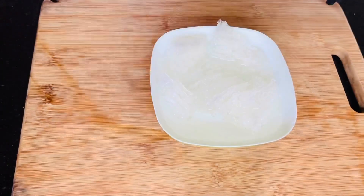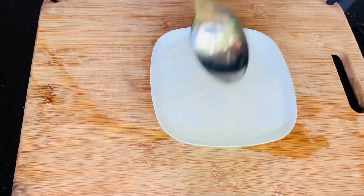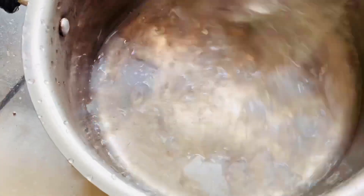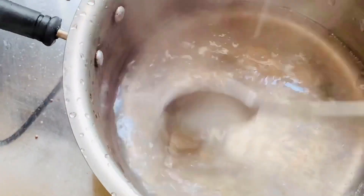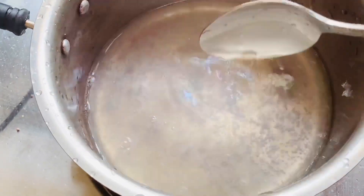I am going to add a little piece of everything, then add a little bit more. I am going to add this and mix it together. Please wait.